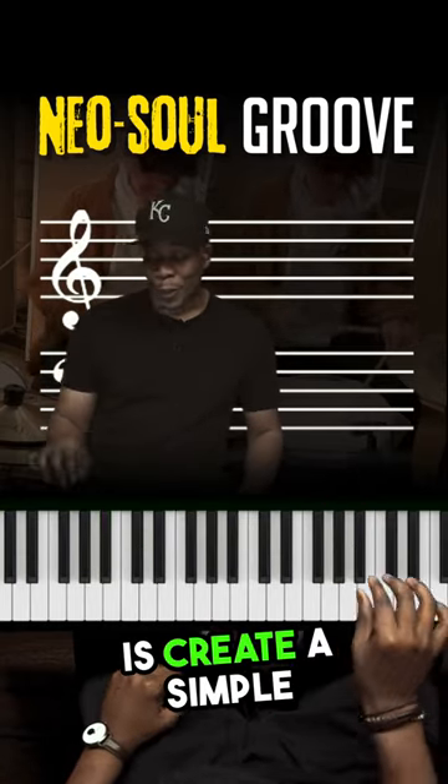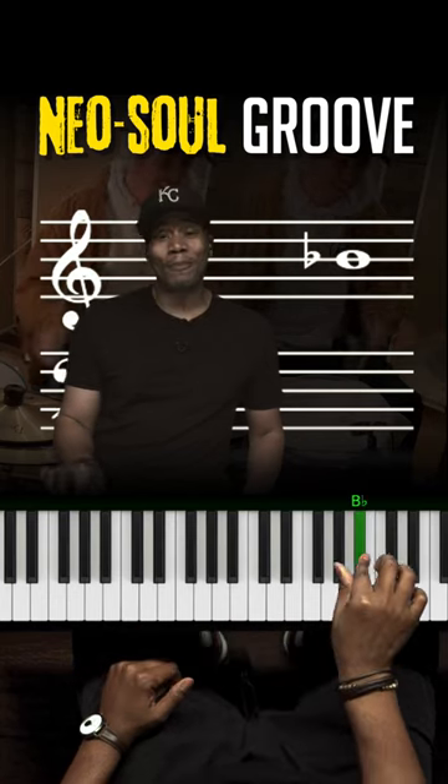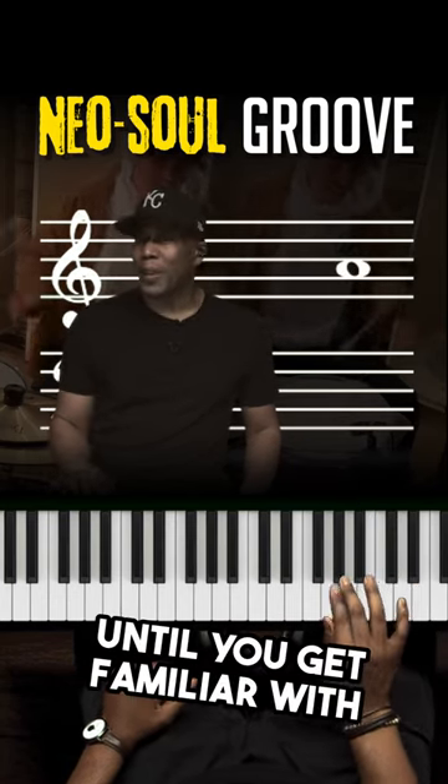So three steps. All you want to do is create a simple melody line, then move it down a half step until you get familiar with this, okay?